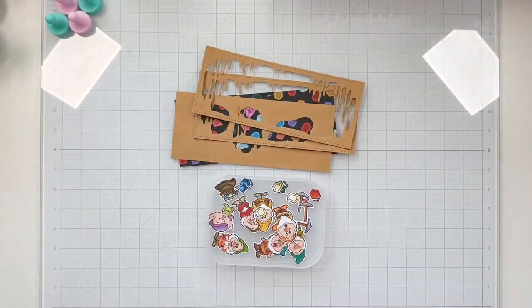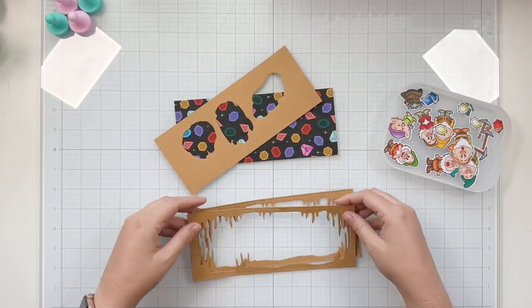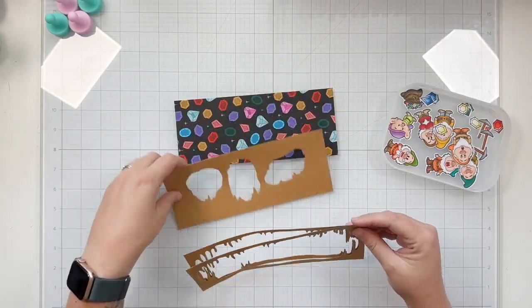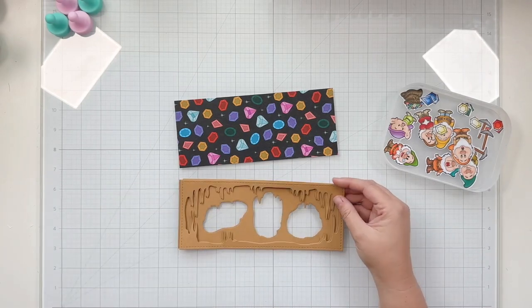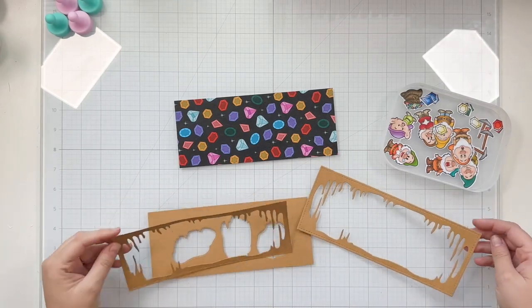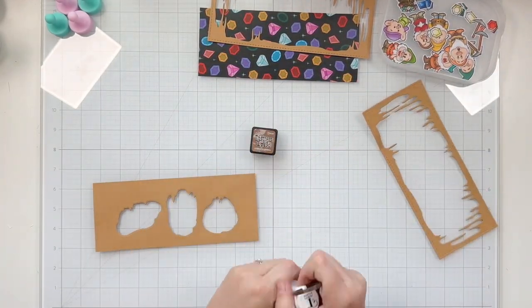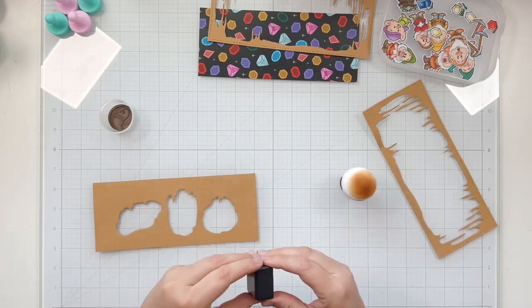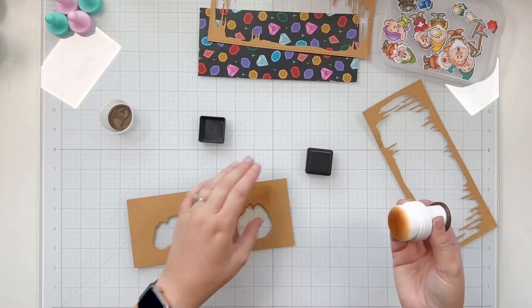Now we're jumping into the slimline card featuring our seven little friends. Like I said, it took a long time to color these guys in, but I'm very happy with how this card turns out, so it was definitely worth it. For this one I use the cave die. It's very similar to the mine, but this one is in a slimline format.